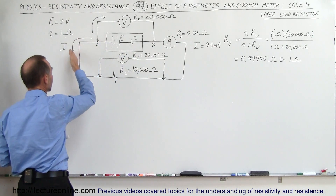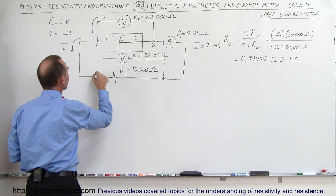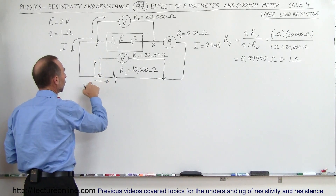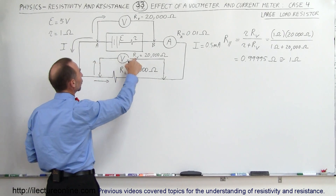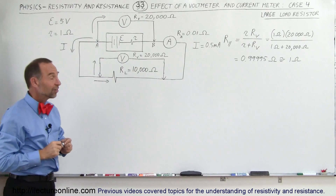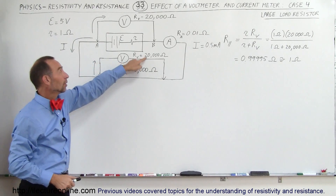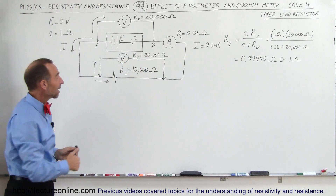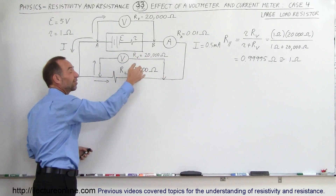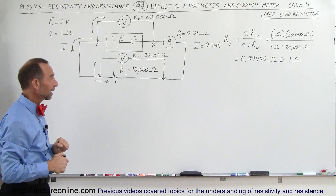The current in the circuit comes down and gets to the branch, where it splits up into two directions. Part of the current goes through the load resistor and part goes through the voltmeter. A significant amount of current will go through the voltmeter because its resistance is somewhat the same as the resistance of the load resistor — only twice as much, when it should be way more than twice as much. So there's going to be a large effect.